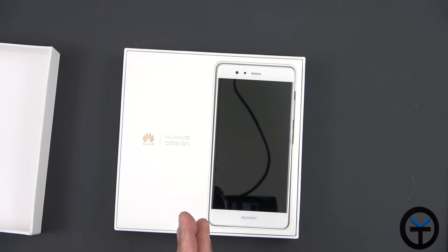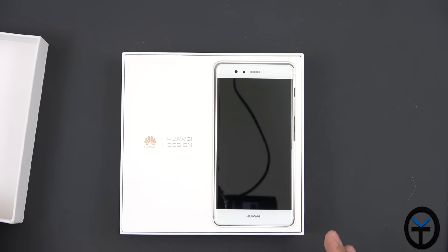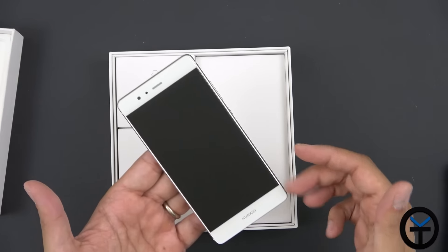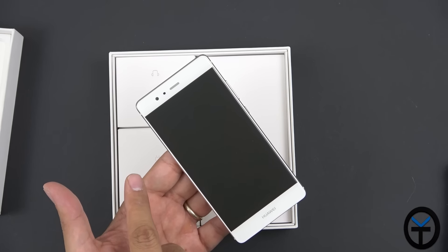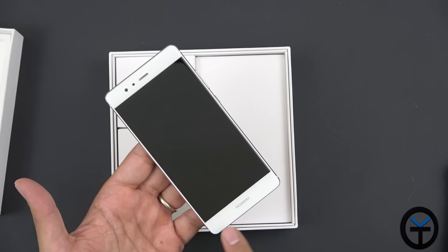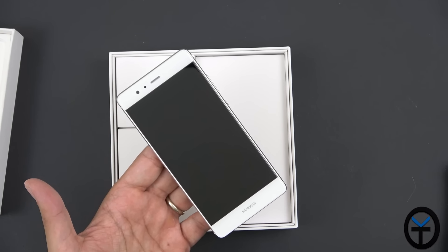Let's go ahead and open it up — here we are, greeted with the device. This is a review unit, so just be aware some things may be slightly different. Taking a look at the device, we have a 5.2-inch 1080p display on the front, an 8-megapixel front-facing camera, and the earpiece. There are no physical buttons as this device uses on-screen buttons.